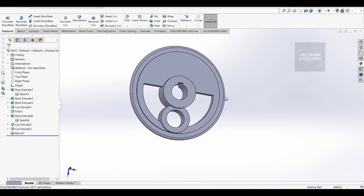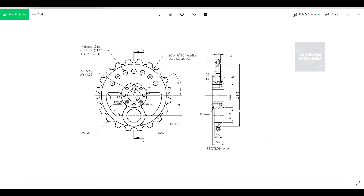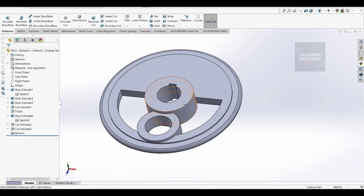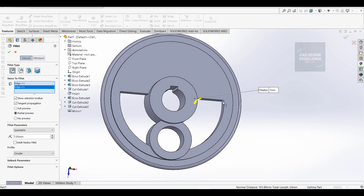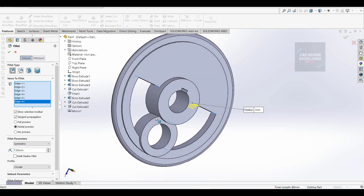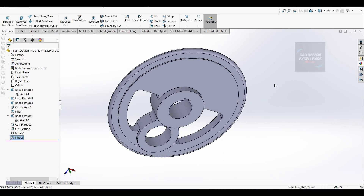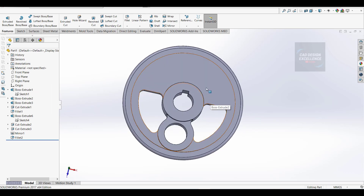Now let's mirror - now we will make the fillets. These fillets are 7mm. Take a fillet, distance is 7mm, click on the edges and click OK. This portion is complete.